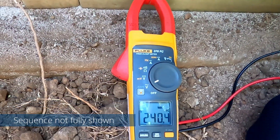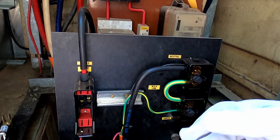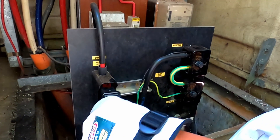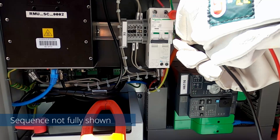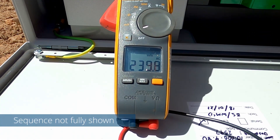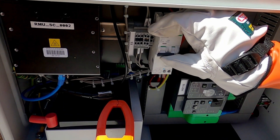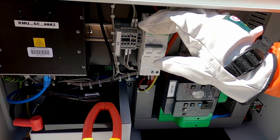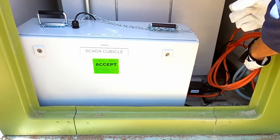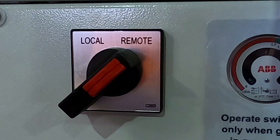Once you have supplied to the transformer, go to the LV end, check supply, and insert the LV fuse in the LV fuse panel for the SCADA unit. Test and prove the LV polarity at the circuit breaker in the SCADA cubicle. Once polarity is checked, turn the circuit breaker on in the SCADA cubicle. Confirm the remote local switch on the Safelink unit is in the remote position.